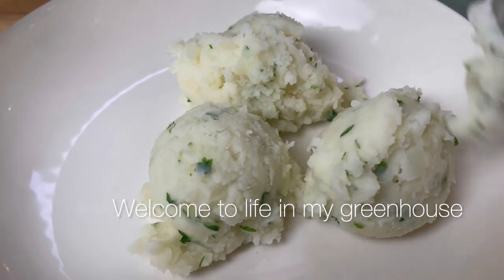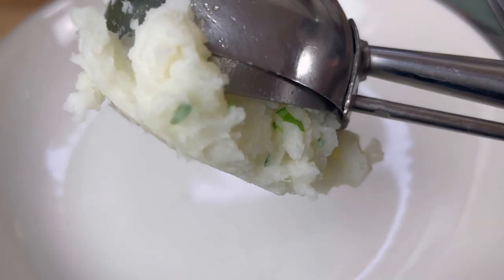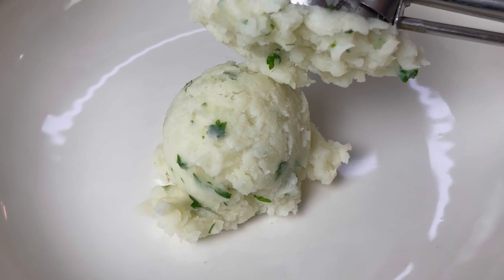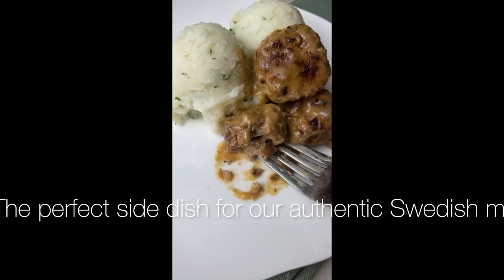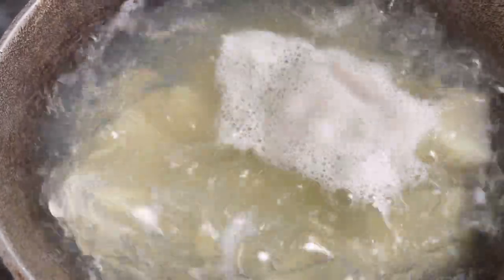Welcome to Life in My Greenhouse. Today we'll be making creamy homemade fluffy mashed potatoes. Get ready to delight your taste buds with this super easy recipe — the perfect side dish for our authentic Swedish meatballs. Let's get right to the recipe.